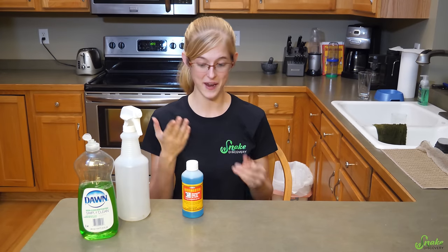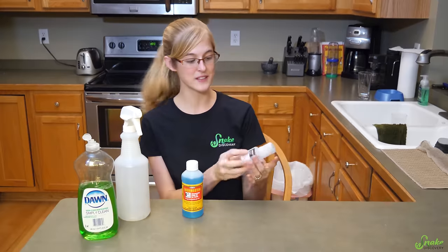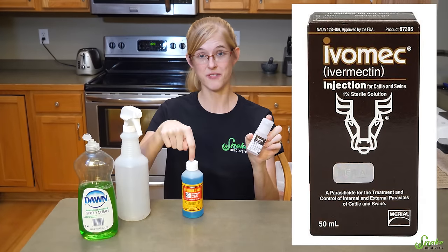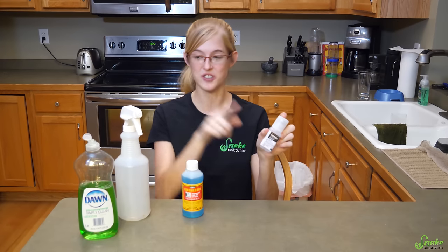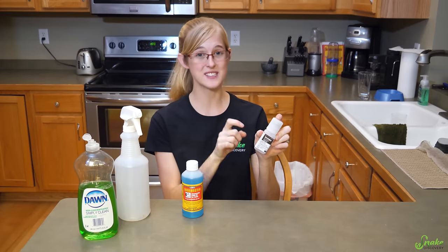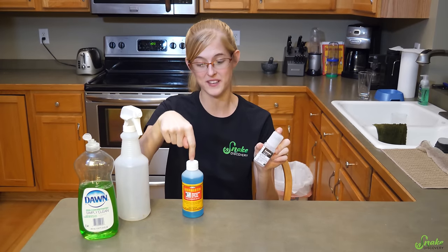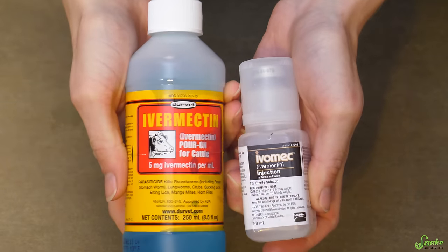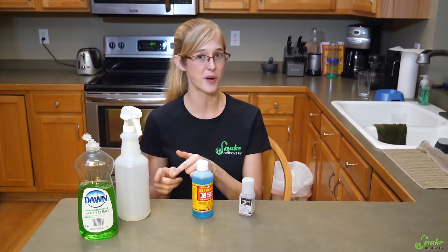However, there's a second company that makes ivermectin — two that we're aware of. The second one is from Muriel and this is twice as concentrated as the Durvet. You therefore need only four teaspoons of the solution inside of the spray bottle, because this is a full 1% ivermectin as opposed to just half a percent in the Durvet bottle. So just keep a close eye on the percentage and the concentration of the medicine you're using before you dose it to make sure you're using the right amount.